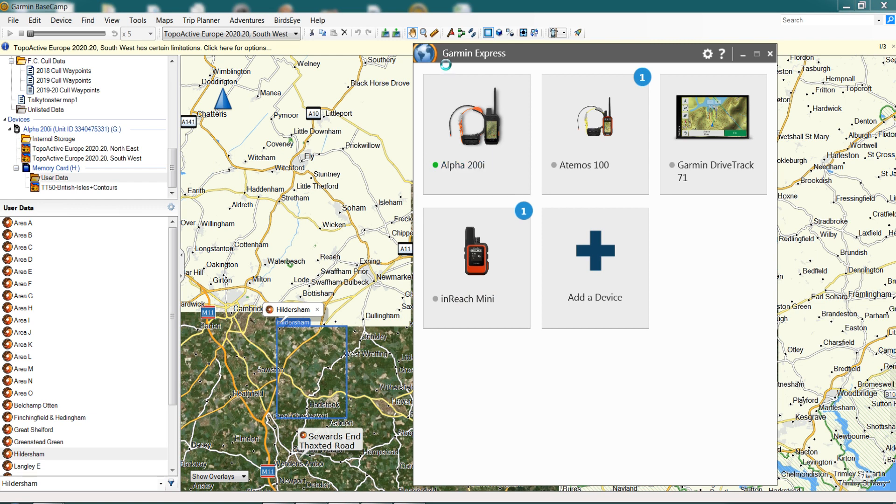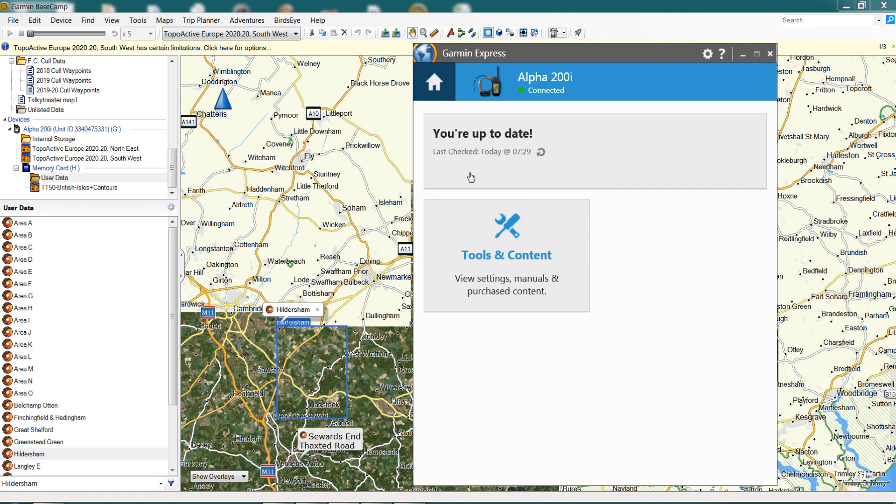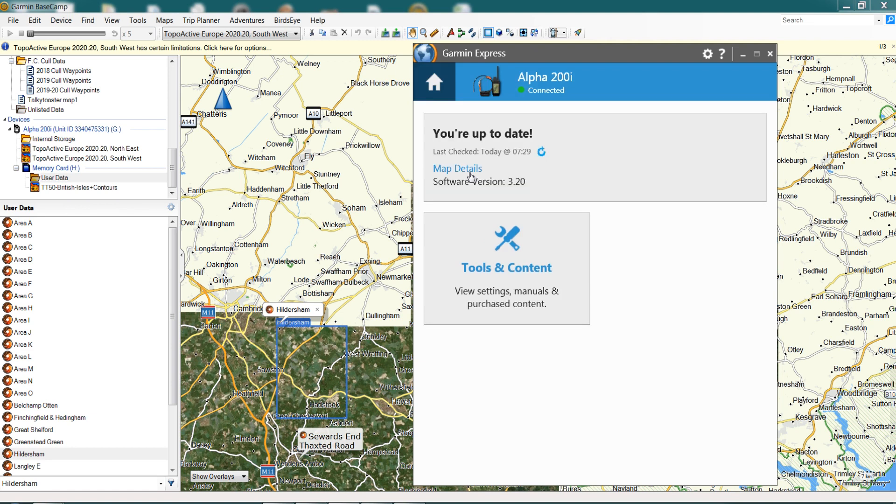When you open Garmin Express it will show all the devices you have registered. Top left here we have our Garmin 200i, which we're going to use today for the demonstration. It has a green dot highlighted — the Alpha 200i in blue — showing this is the device we are connected to. When we click on it and it opens up, it does a quick check and says our software is up to date, which is great news. That's what we're looking to see. If it says updates are available, please update first.